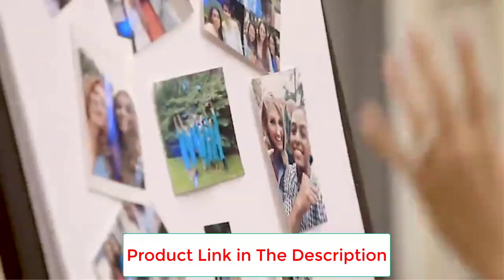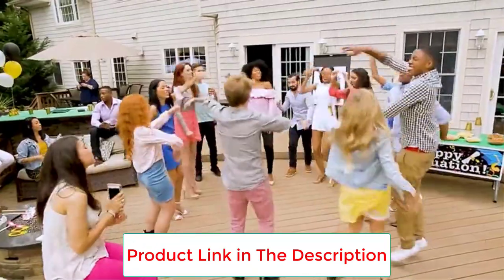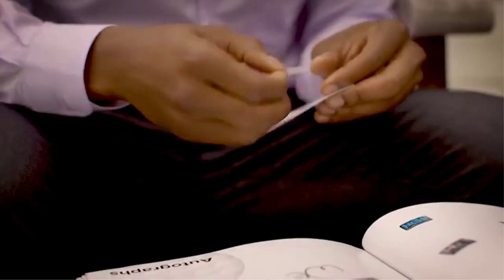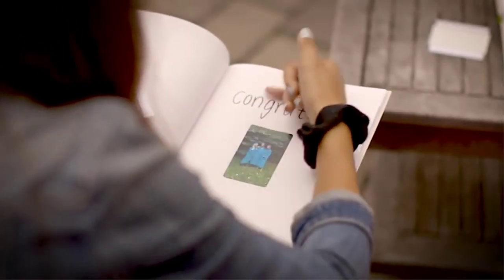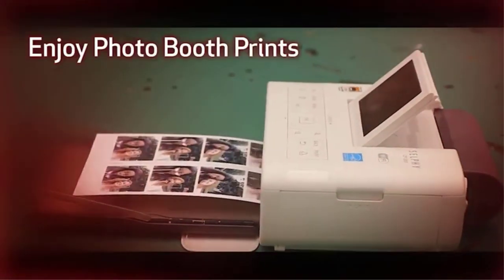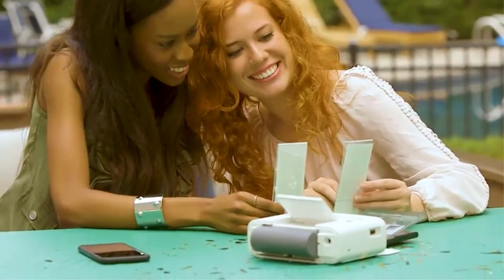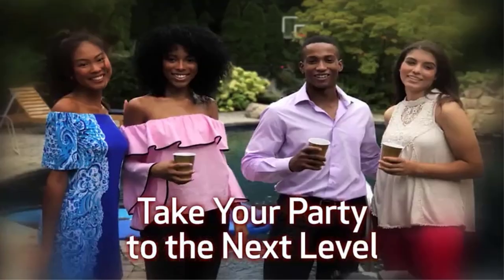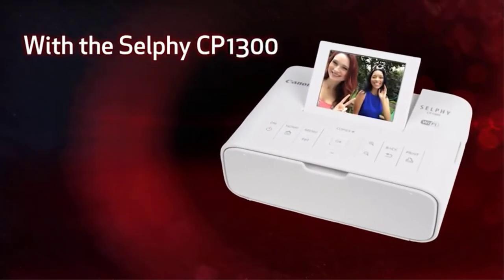The Canon SELPHY CP1300 features wireless 802.11b/g connectivity, letting you print from almost anywhere. It creates photos up to 4 by 6 inches with or without borders. It prints a 4 by 6 inch photo in approximately 47 seconds and a card-size photo in approximately 39 seconds. Resolution of up to 300 by 300 DPI helps you create sharp, clear images.